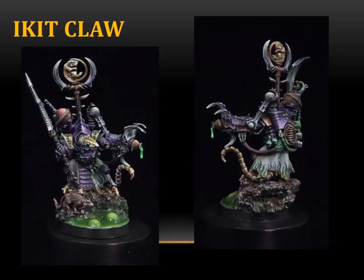Here we have the single figure category. This year, Crystal Brush combined the science fiction and fantasy categories into a single category for infantry-size figures. This is the old Ikit Claw model, renamed as the Arch Warlock. I love this model — it's always been one of my favorites going way back. I wanted a chance to paint it and see what I could do. What I wanted to explore was interesting color contrasts — the orange of the copper with the purple and the green. I also wanted to play around with lots of different non-metallic metal and make them all work in harmony.